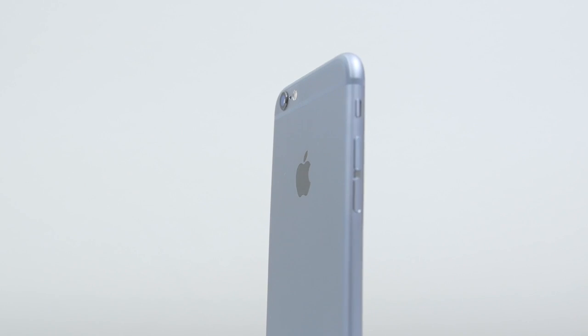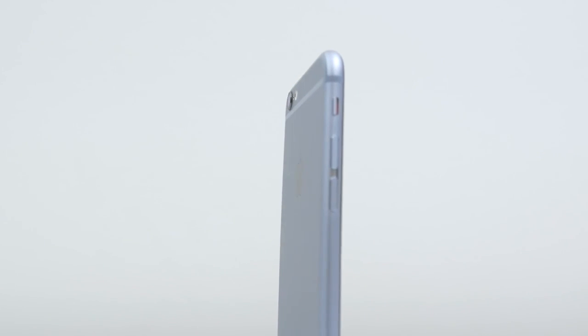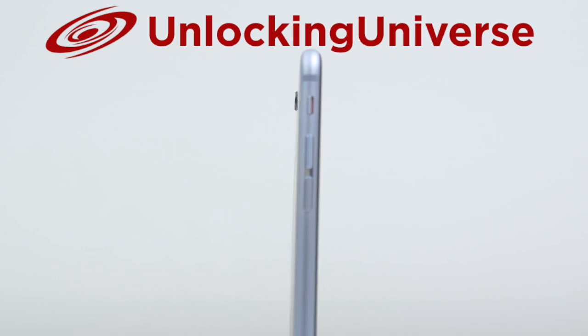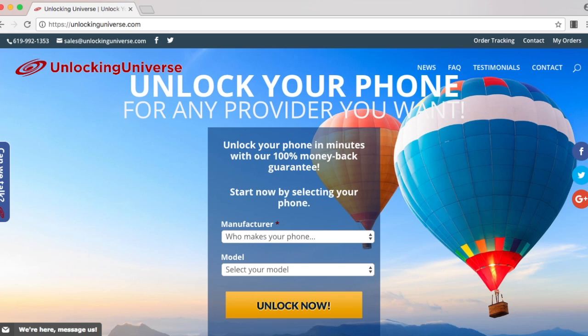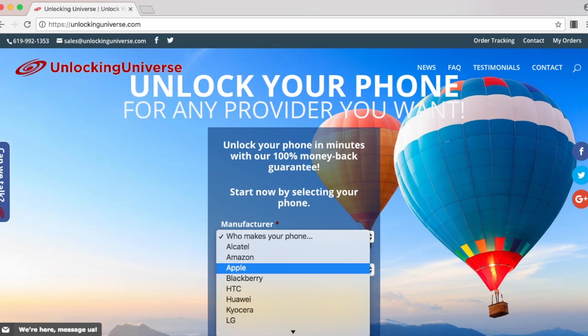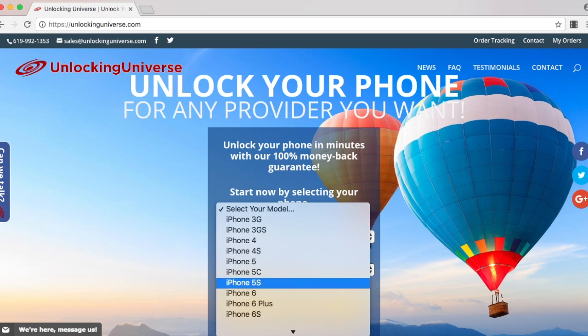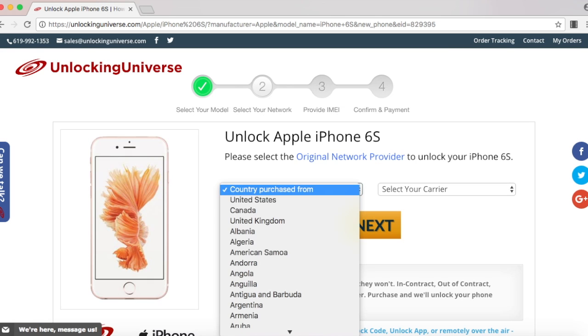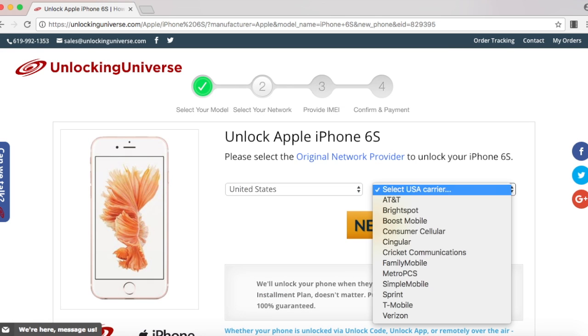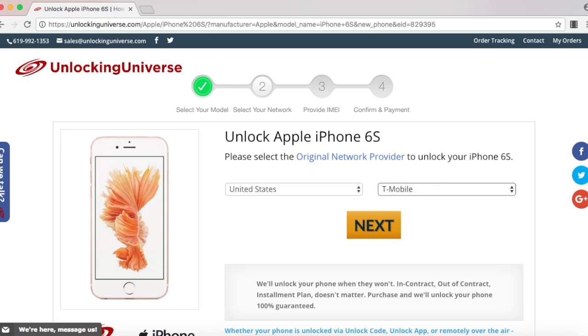So first off, we need to get the unlock to start the unlocking process. One of the best and most trusted websites to get all your network unlocks is unlockinguniverse.com. Head on over to unlockinguniverse.com and select your phone manufacturer and the phone model from the drop-down list. On the next page, go ahead and select the country where the phone was originally purchased from and the carrier of the phone. In my case, I purchased it in the United States and the original carrier is T-Mobile.